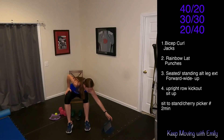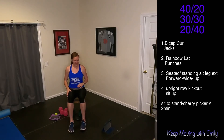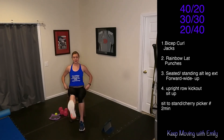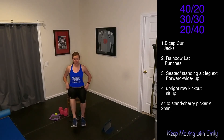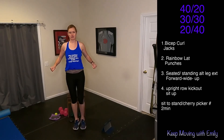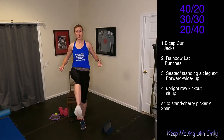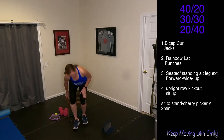Big breath in, big breath out. Grab some water if you need it. Let's go — leg extensions, we're here for 40 seconds. This is the longest round for this exercise. Extend those feet. Now if you're doing the standing one, that knee comes up, then you extend the foot out — up and out. If you have something to hang on to, maybe a countertop or a chair. Nice long control, focus on the muscles that we are working.